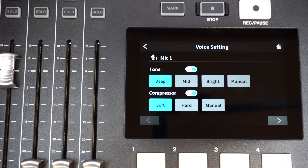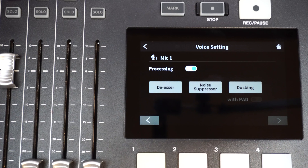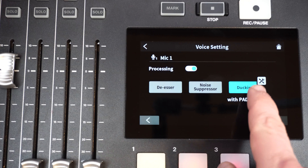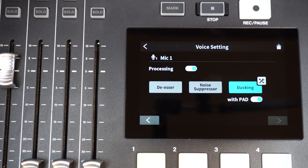You said you wanted more from your MixCast 4. Well, Tascam listened and delivered. So, what's new in the MixCast 4's version 1.20 firmware update?